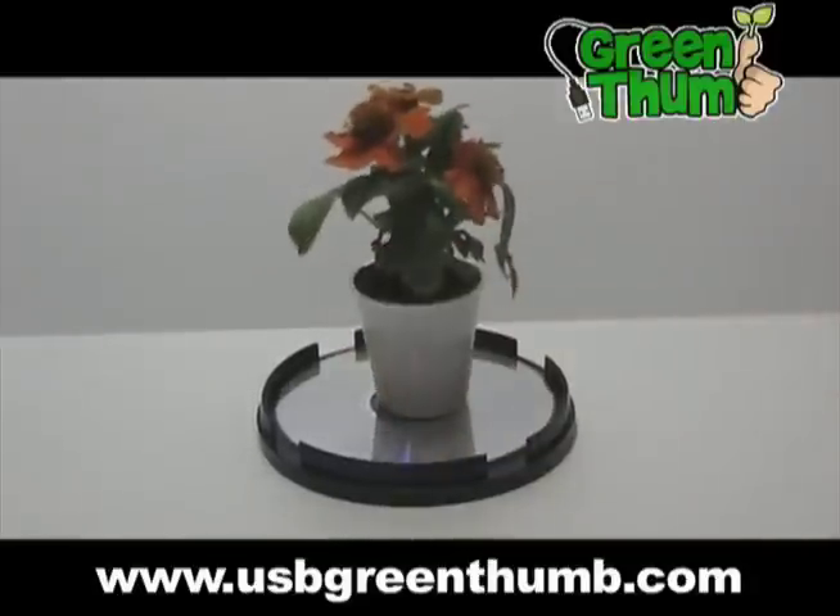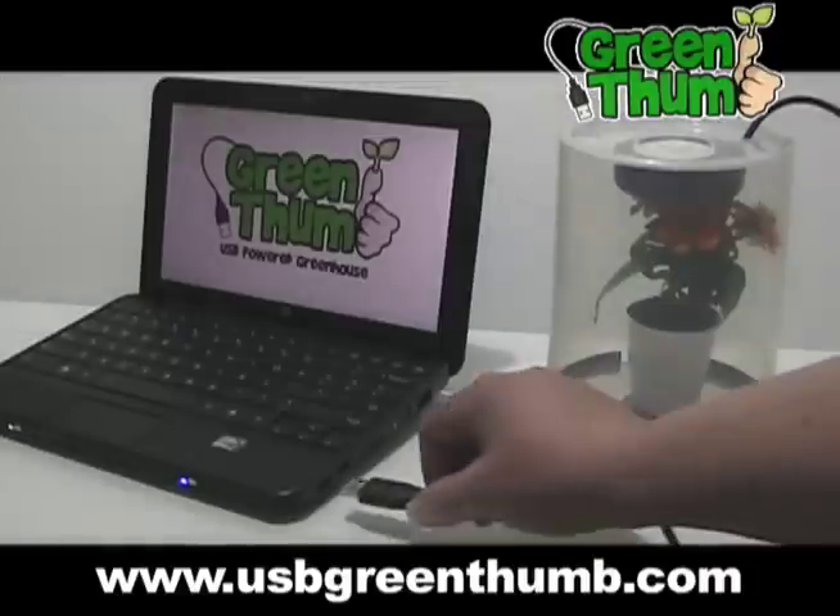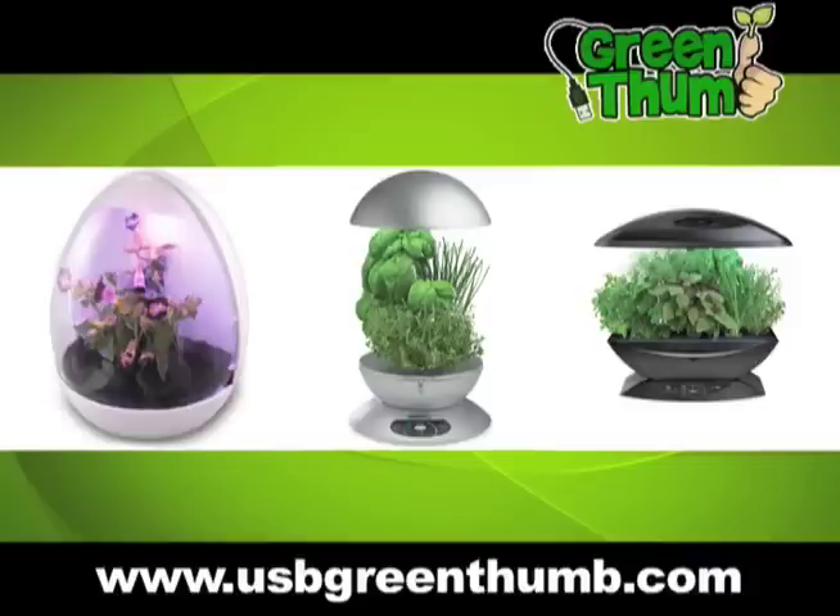Growing flowers, herbs, and plants on your desktop has never been easier. Just place your favorite flower, herb, or plant on a Green Thumb reflector plate, cover with the Green Thumb light emitting dome, then plug the Green Thumb into the USB port of your laptop or computer.